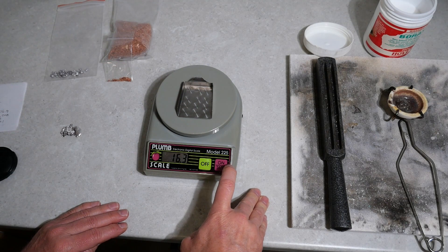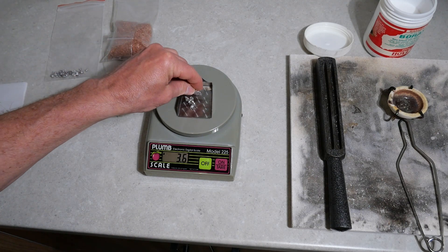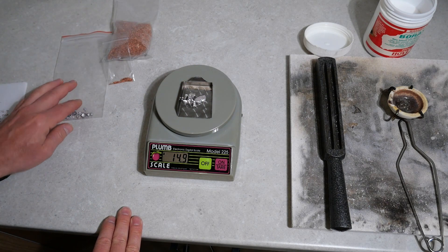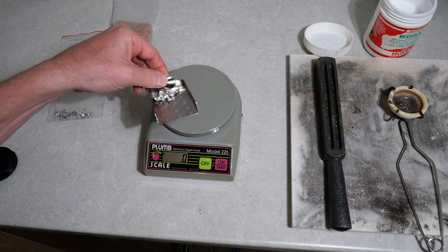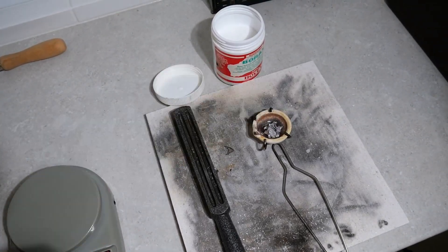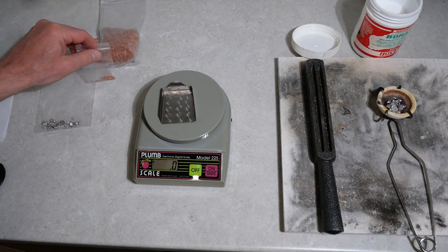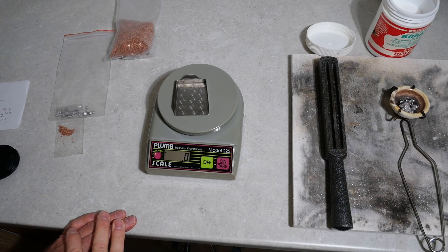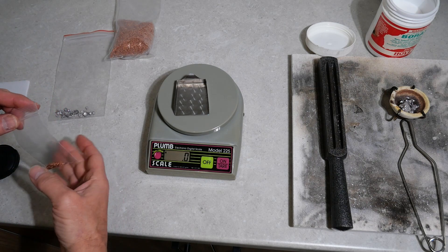We'll put it on tare, put the silver in — 14.9 grams. So 14.9 grams of pure silver should need 1.20 grams of copper.